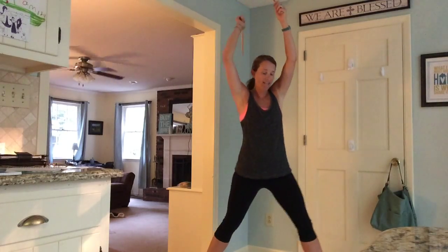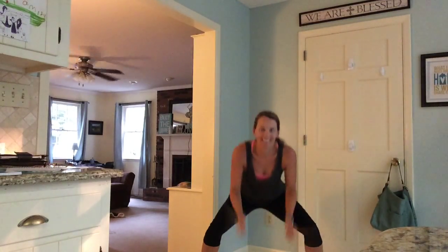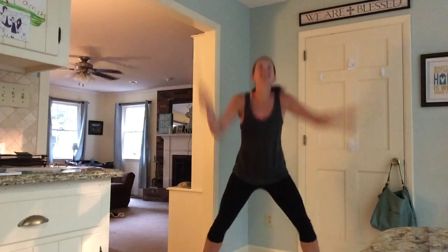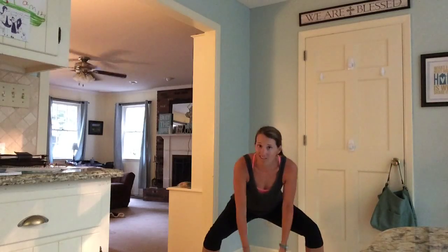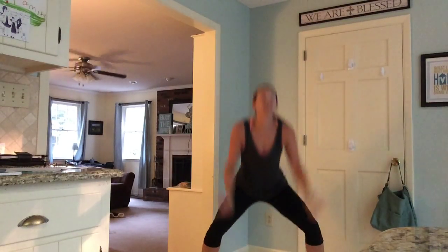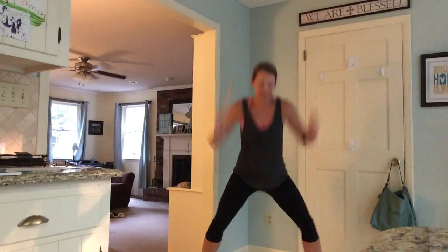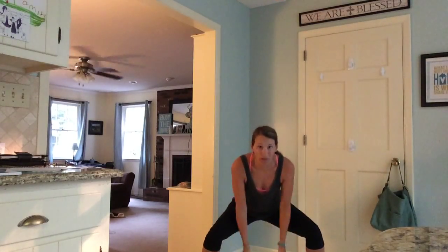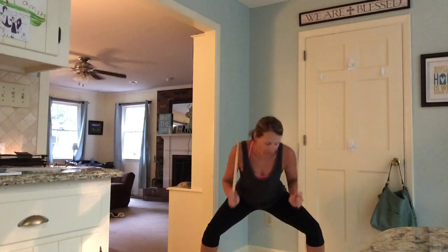Now we're going to the chorus — it's a three-count hit on the ground and just stand. Good job. I love the words to this song about how we can build one another up, to be there, to be the hands and feet of Christ. And when we're training our body, we're making ourselves stronger so we can help each other.